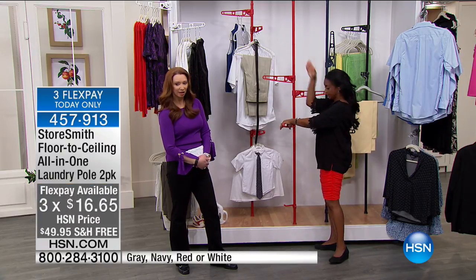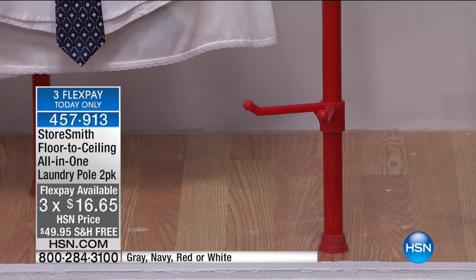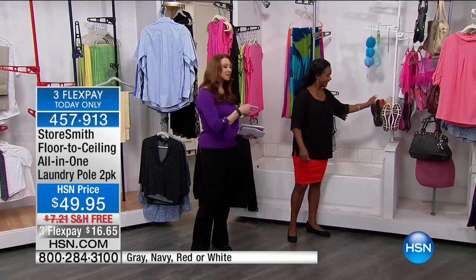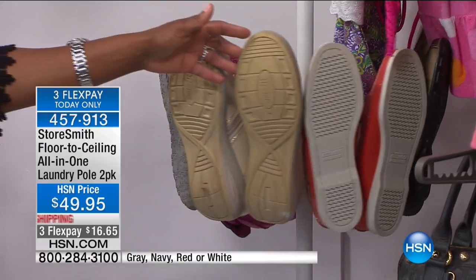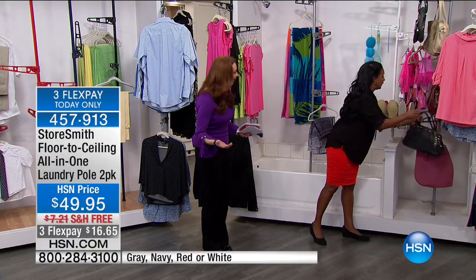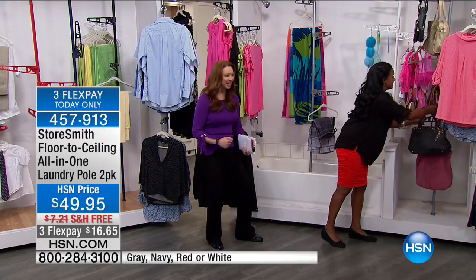Each of the floor-to-ceiling poles comes with three arms and also a little mini shoe rack. Speaking of shoes — somebody must shop like I do, because I'm all about shoes and handbags. I never ever know where to put them. I've got my poor purses — they deserve more reverence than they're getting. A lot of times I keep grabbing the same handbag because I can't find the others. You can hang everything this way, so now you have an extra place for your handbags and tote bags.